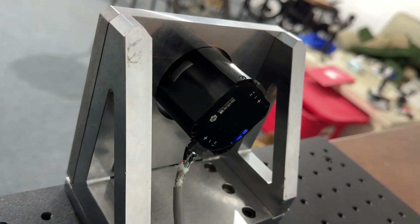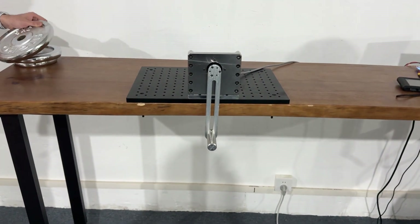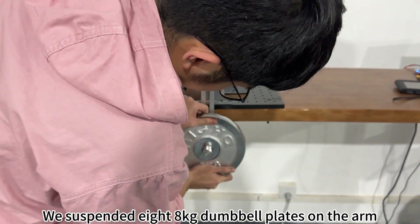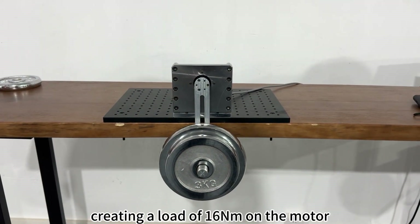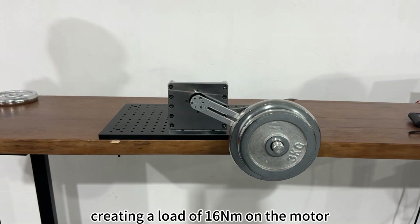Next, let's do the peak load test. We suspended a 5kg dumbbell plate and a 3kg dumbbell plate on the arm, creating a load of 16Nm on the motor, and the motor still rotated smoothly.